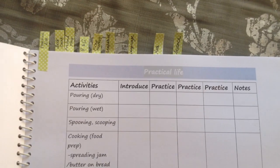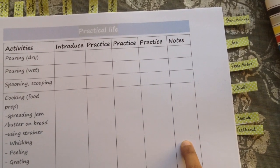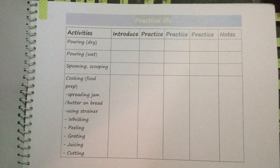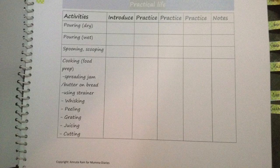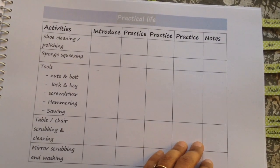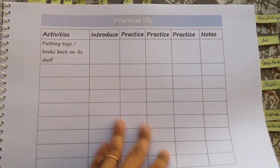Let me take you through the first category, which is practical life. I have five columns set here — first is 'introduce,' then three columns of 'practice,' and 'notes' in case you want to write something. As and when you introduce or practice an activity, you can just tick mark it. This gives you a reference point of where your child is — if you need to practice an activity again, what is his interest. Does he love pouring work, scooping, sorting kitchen cutlery, washing vegetables? You can repeat activities according to what your child is asking you to do. I've also included a few blank spaces in case you want to add more activities.